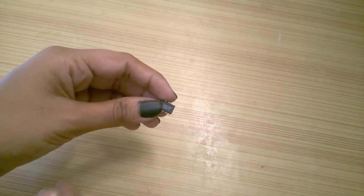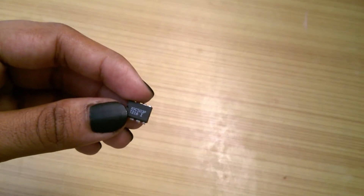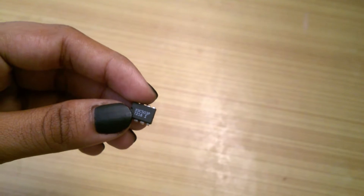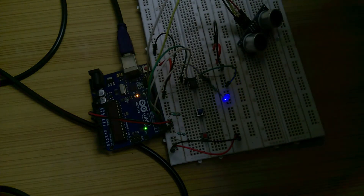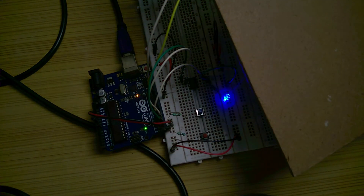A few days back, I received this in a package. It is a digital potentiometer and in this video, I will show you how to use it and what you can make with it. By the end of this video, you will be able to vary the resistance in accordance with distance. So, let's have a look at it.